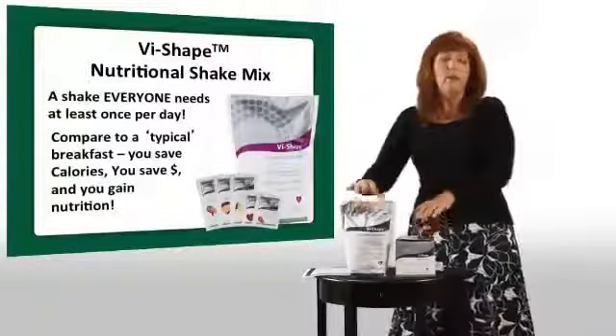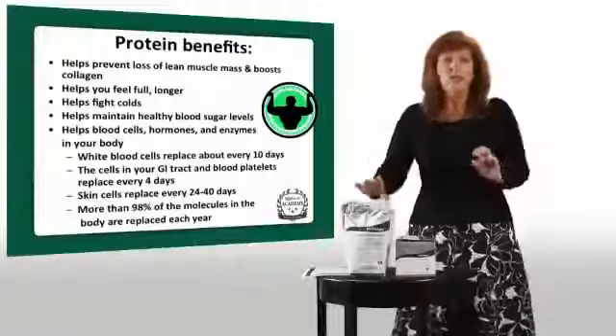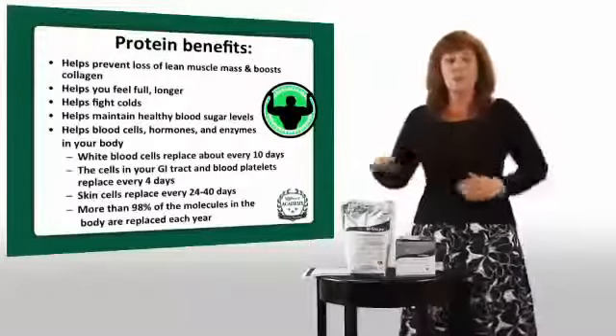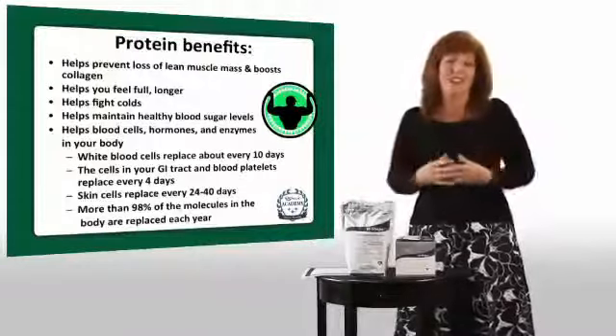Protein within 30 minutes of completing your workout will help your muscles recover. We want to maintain lean muscle — did you know that starting at age 30 you start to lose 9 ounces of muscle per year naturally, and over time that can add up to a lot. If you walk up stairs and get winded, it may not be getting older — it may be losing lean muscle. Protein also helps you fight colds, supports immune function, and helps with every cell function in your body, including collagen, which is healthy for your skin and your looks.